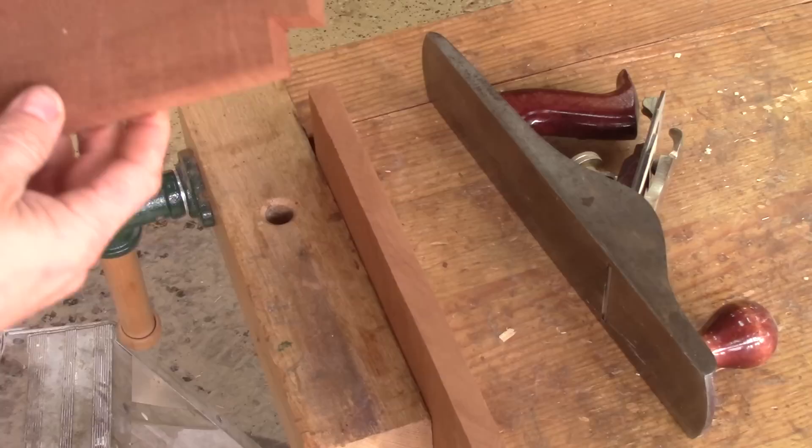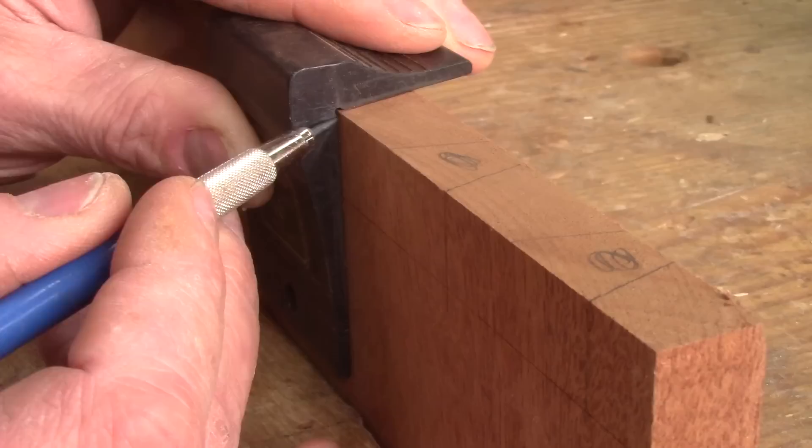When they are all done, it's time to make the pins. Making hand-cut dovetails is not really fast, but I managed it anyway.